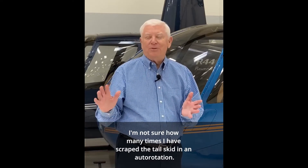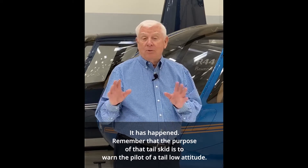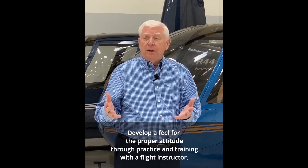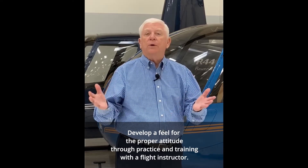I'm not sure how many times I've scraped the tail skid in an autorotation — it has happened. Remember that the purpose of that tail skid is to warn the pilot of a tail-low attitude. Develop a feel for the proper attitude through practice and training with a flight instructor.